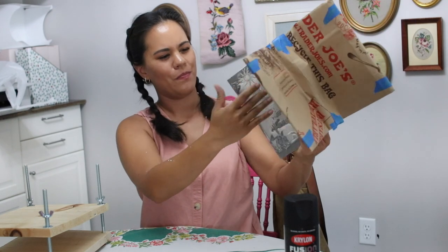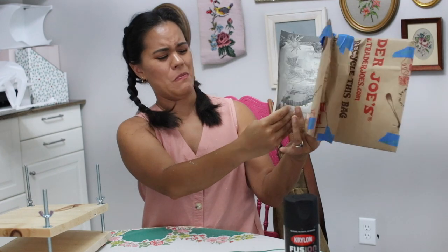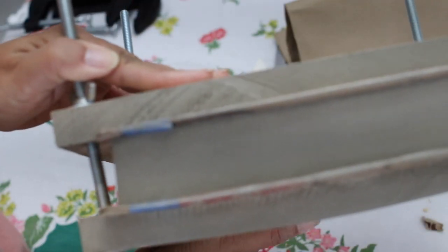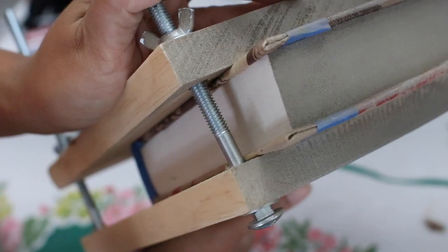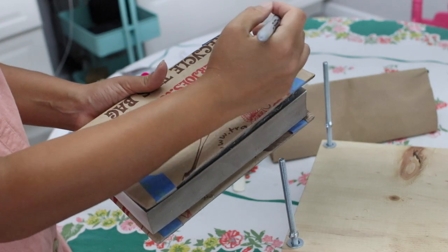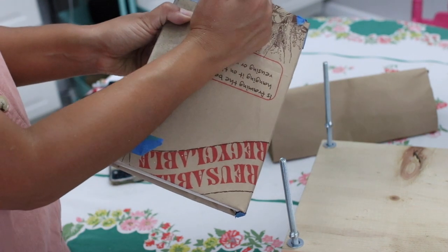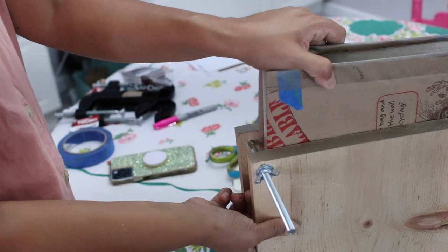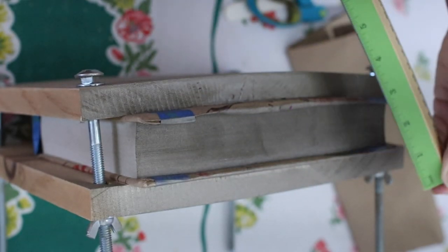I guess vacuuming didn't really do a whole lot. Probably should have worn a mask. The spray paint turned more bronze than gold, but compared to the regular naked paper, I think it looks pretty good. I definitely want to make sure I know which end is the top, so I'm marking it. With the book closed, it was time to slide it back into my book press. I marked the middle so I could get the placement of the dragons as even as possible.